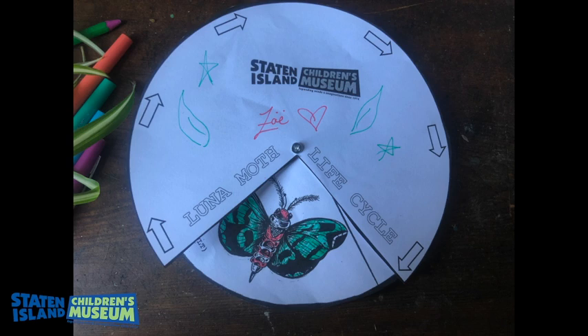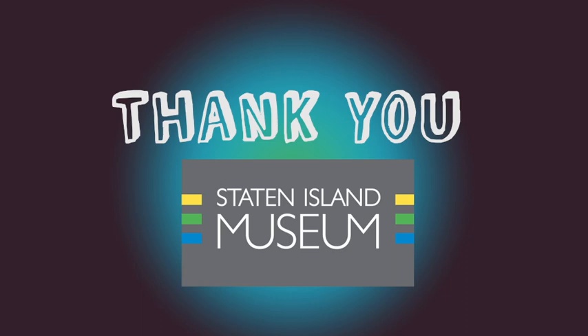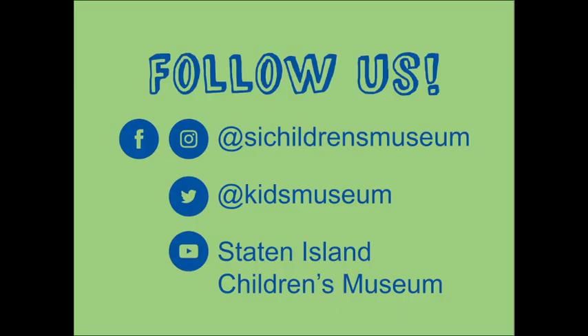That's my finished product. I can't wait to see what kind of Luna moth life cycle wheels you make and how they come out. This was so much fun. Thank you to the Staten Island Museum for inviting us to collaborate again on Moth Night. Follow us on social media. Thank you again for joining me today. Have a great day, guys. Bye-bye.